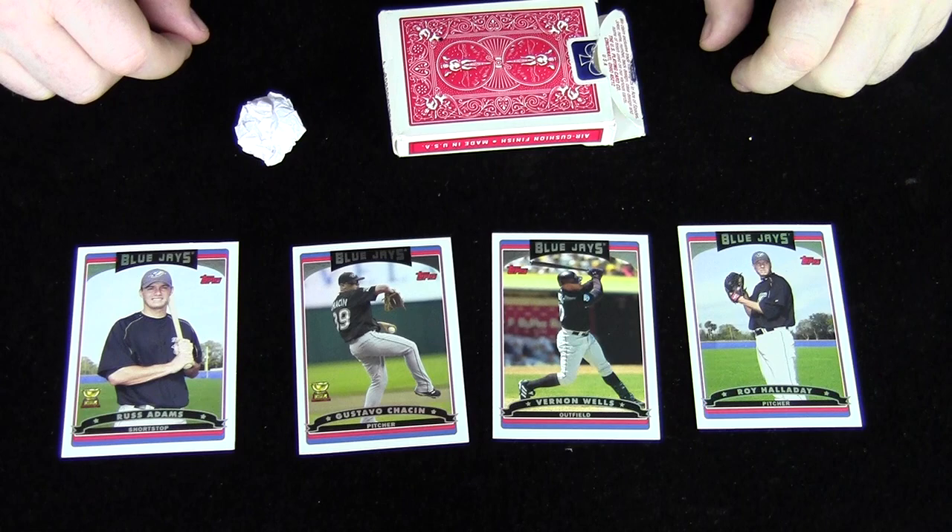Now, if they chose Roy Halladay, I would gather up all the other cards, put them back inside the box, and say I made an amazing prediction before we started that you would choose Roy Halladay. So you've got them covered.